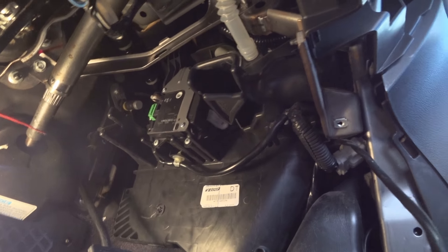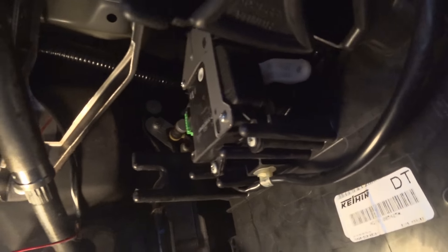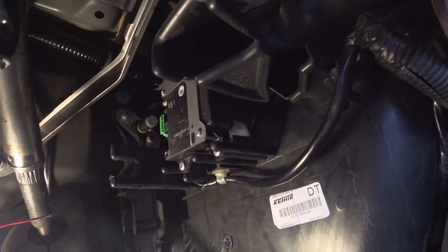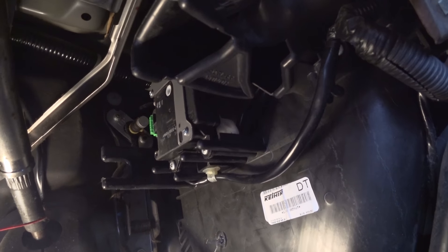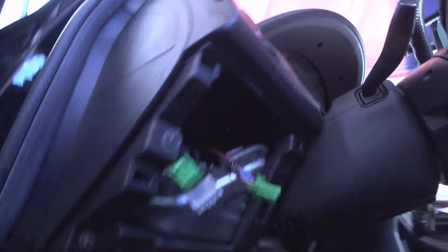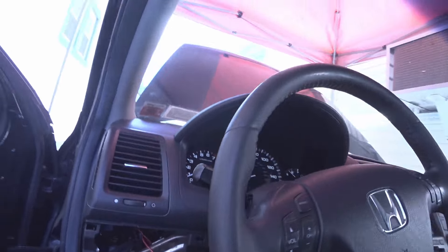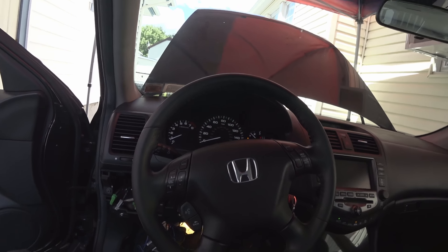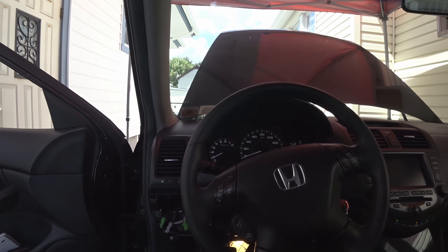You can see it change. This is how you test it: when you change the temperature range from up to down, it should change — you can see it moving. Before, it was not doing that, which is how I confirmed the unit was bad. That's how you change the blend door actuator on the 2007 Honda Accord.